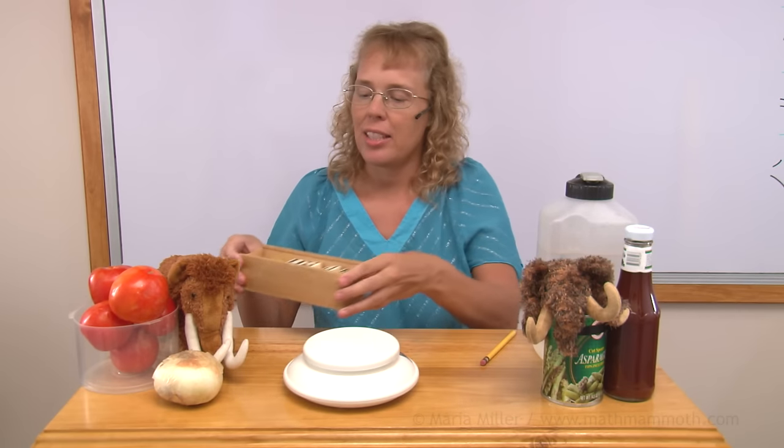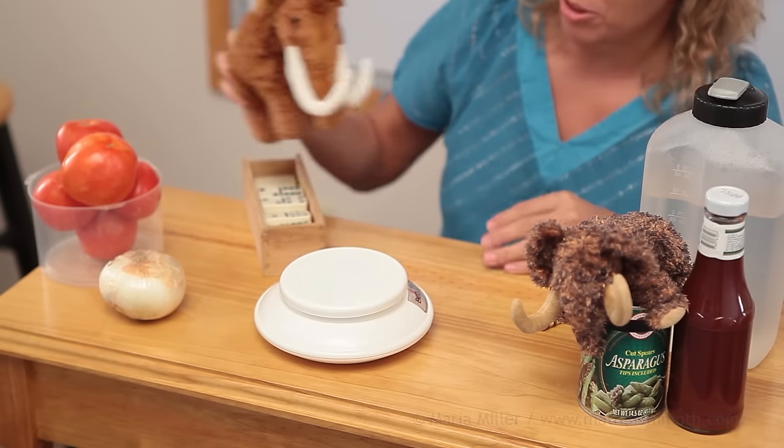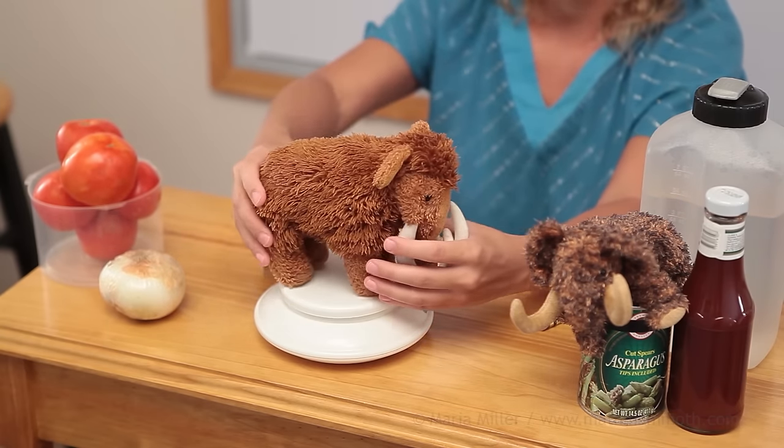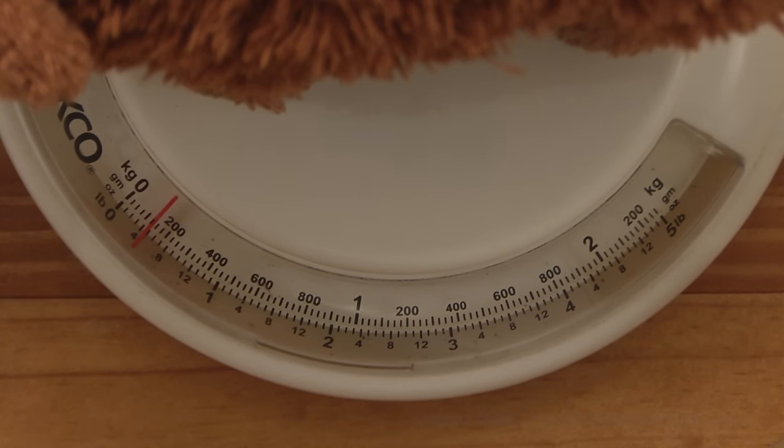Let's try something else — how about Matthew? Would you like to step on the scales? He wants to know how much he weighs. You are past the 100 point here, past the 125, between 125 and 150.